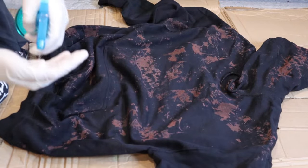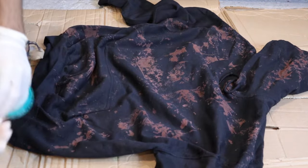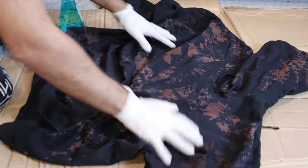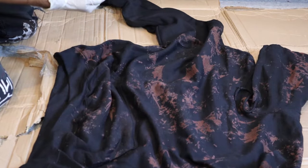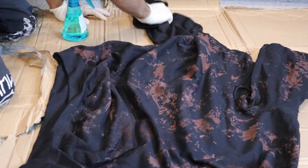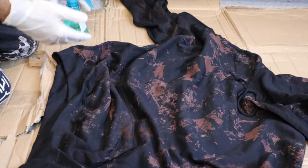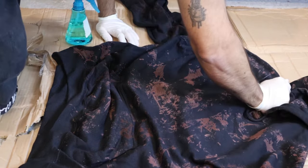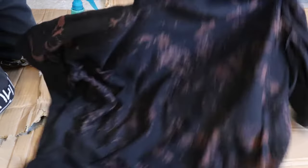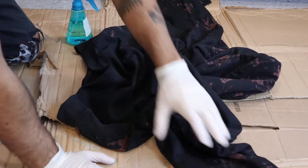You don't want to go too crazy — always keep a little black in there because it looks better with the contrast of the bleach and the black working together. Don't go too overboard with the bleach. The best approach is the right amount of contrast — not too much, not too little. It might look a little brown right now, but once you wash and dry it, it's going to look different. Now we're flipping it over to do the same thing on the back side — always don't forget the other side.